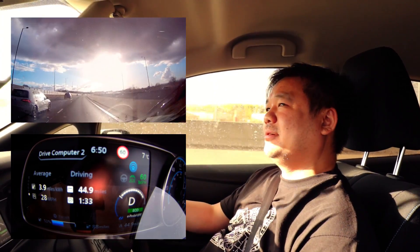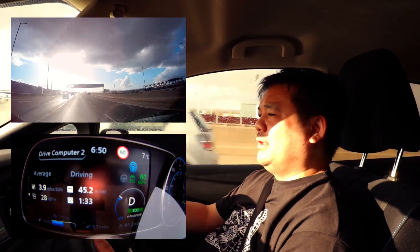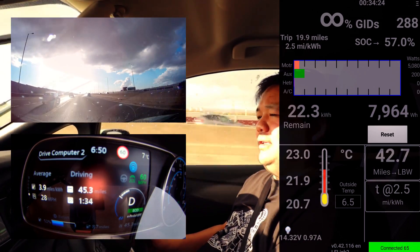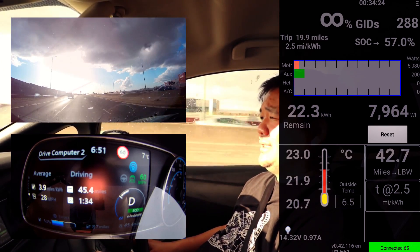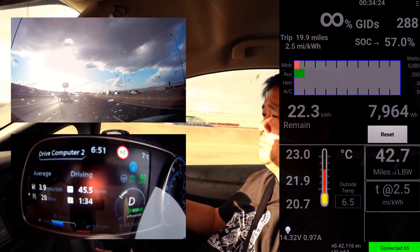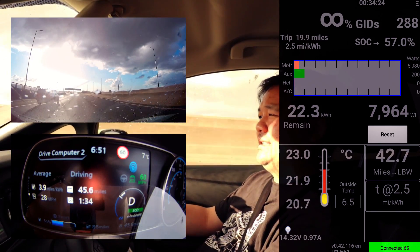I'm doing 60 in the fast lane because everyone's slowed down. I'm going to punch it because this guy's up my backside, and then pull in and slow down. So where are we now - we're currently at 23 degrees. It was at 22.8 for ages. I think it only heated up there because I stepped on it. It's at 52%.